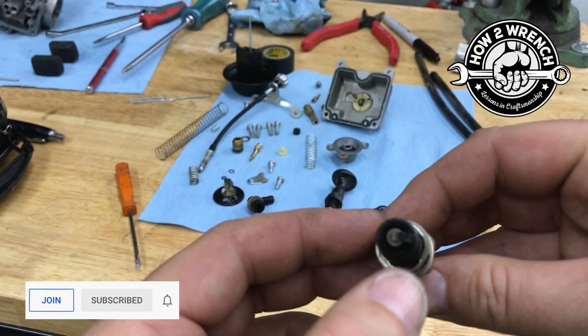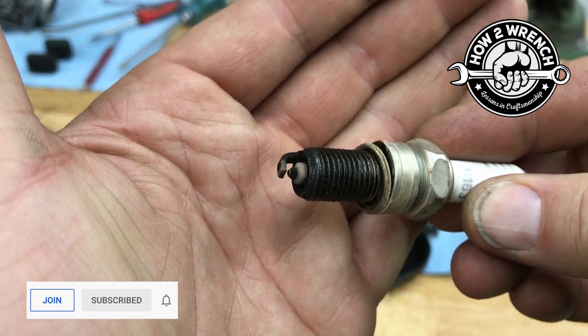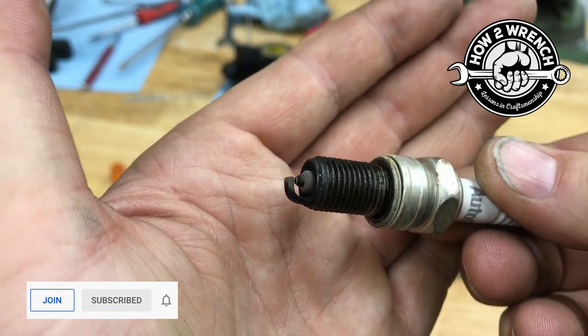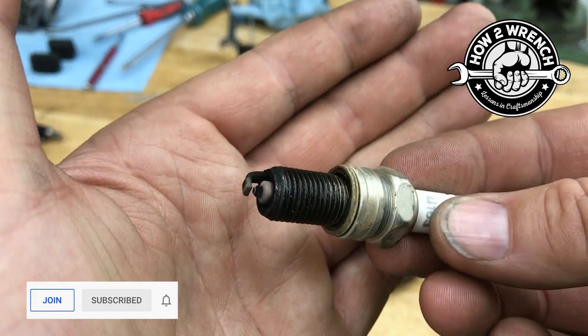You could be chasing your tail trying to figure out: do I have a fuel problem? Do I have an electrical problem? It'll mask itself in multiple different ways. Let's make a quick list of what will not fix a missing part in a carburetor.